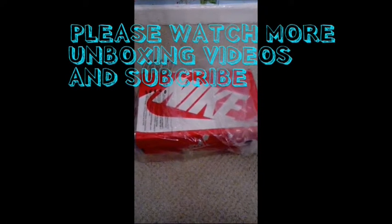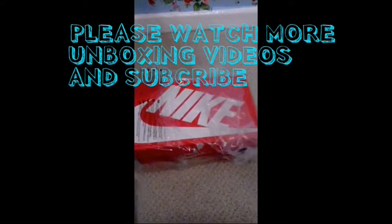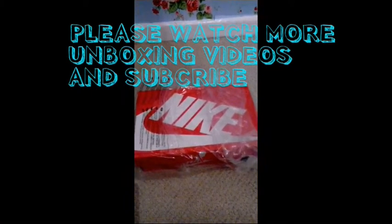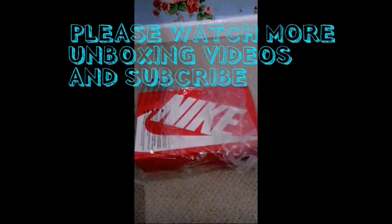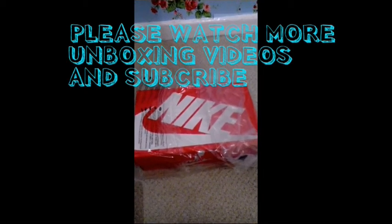Thank you for watching my unboxing video of the Nike Juvenate in black and camouflage. Please come back and like, subscribe, and comment — and even buy the trainers themselves on eBay. The seller is Cooper T 93. Thank you, bye!